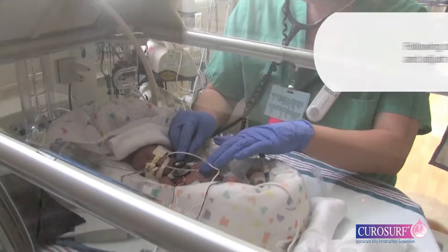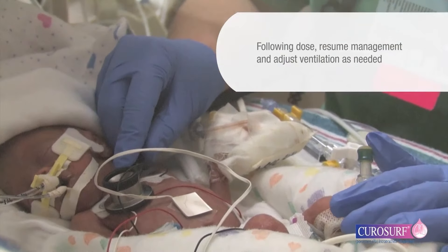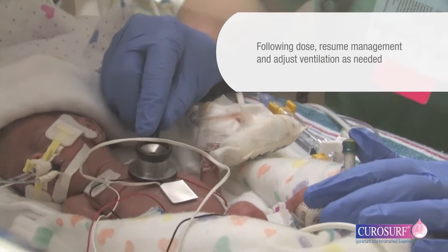After completion of the dosing procedure, resume usual ventilator management, monitoring and adjusting ventilator settings as needed.